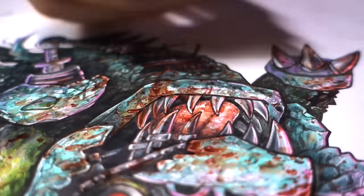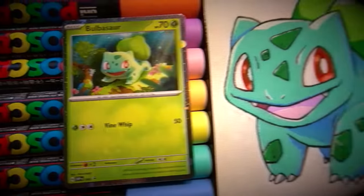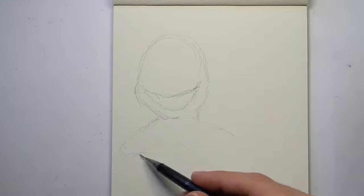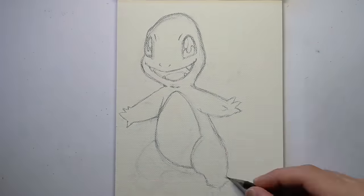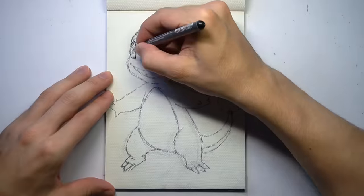I think this Bulbasaur needs to get to a Pokemon Center ASAP! And here's the final comparison — how things started vs. how they're going. Now I'm going to draw the fan-favorite little fire lizard, Charmander, with my Posca markers first. But stick around to see the animatronic version coming up soon.